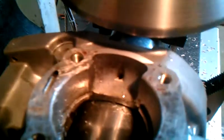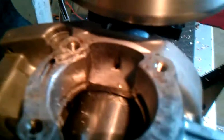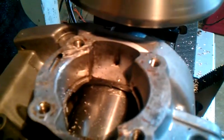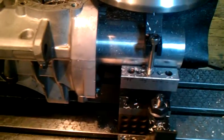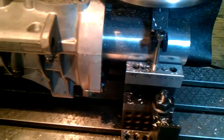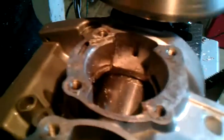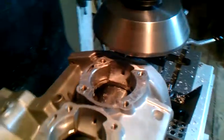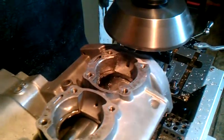And there it is — nice and slow. If you're going to run this slow you get a good finish. Patience is a virtue in machine work. I'll film more once it's far along. You can see it's starting to tick.